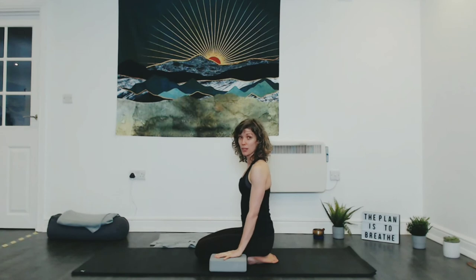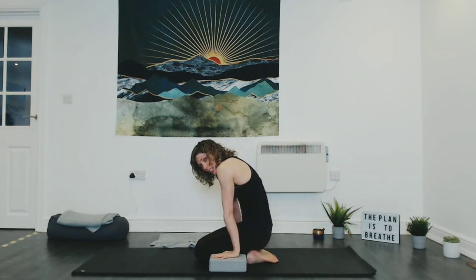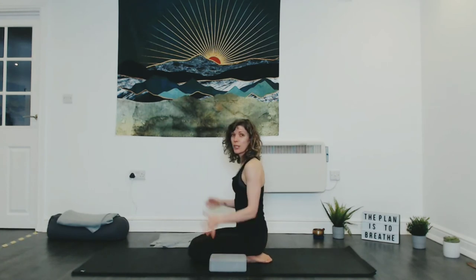We're going to do that one more time. Bring your hands back onto the blocks, fingertips pointing forwards. As you inhale, cat with the upper body — separate the shoulder blades. Exhale, knees into the chest, hips stay low, toes stay low. Hold three, two, one, and release. Bring your hands back up and interlace them the other way — opposite thumb — give them a little circle.